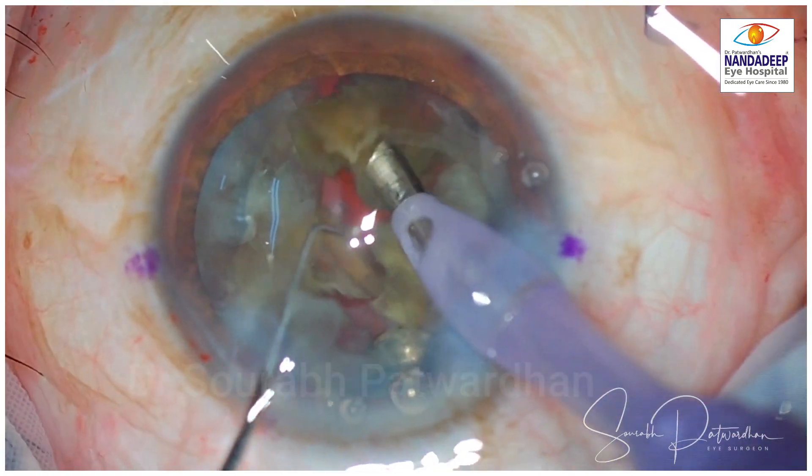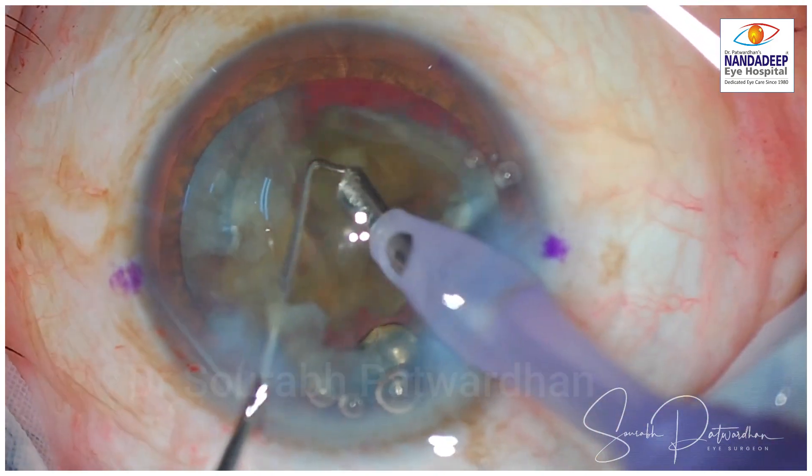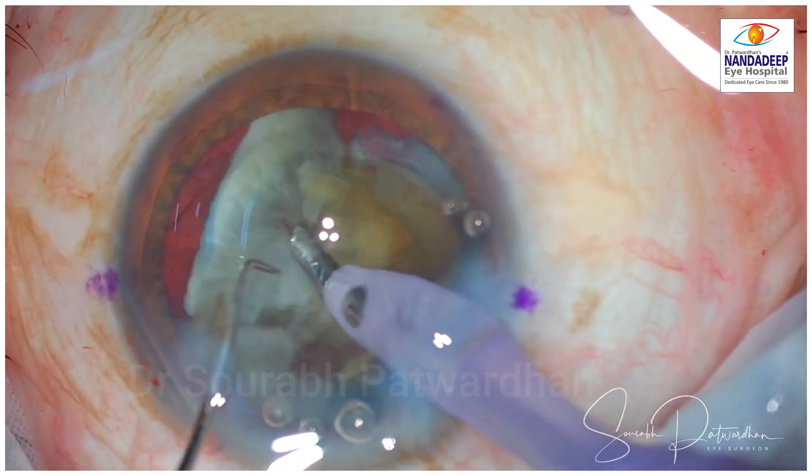This is a hard cataract but a brittle one — it cracked very easily and nicely, and could be emulsified quite successfully.